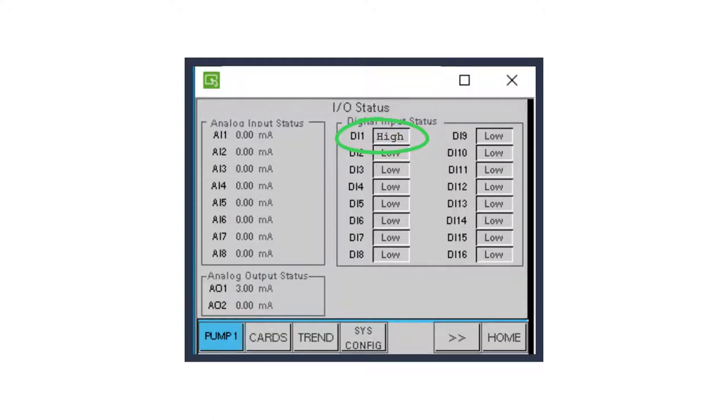Start the pump and then stop it with the crank arm moved away from the proximity sensor. Verify that Digital Input 1 is now low.